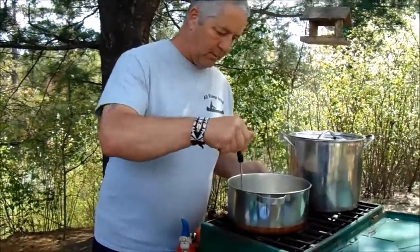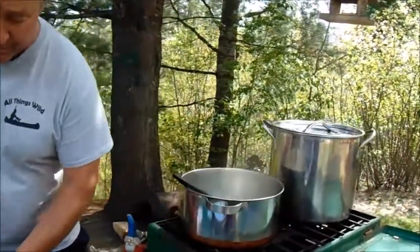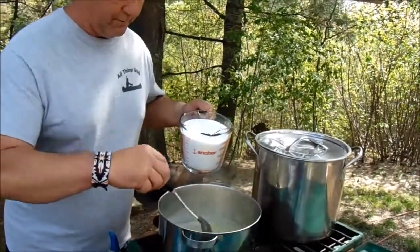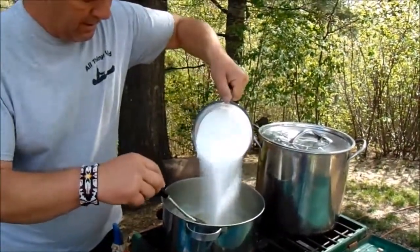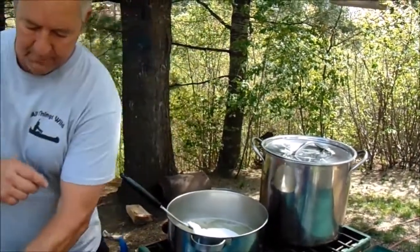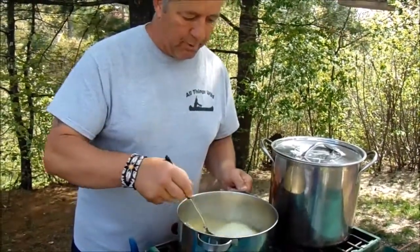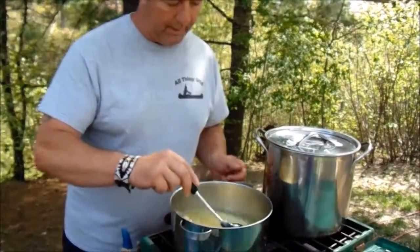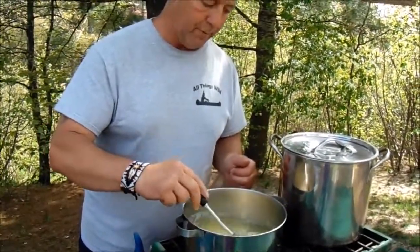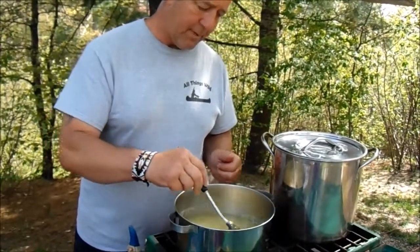It's been up to a rolling boil here — which is a boil that doesn't stop when you're stirring with a spoon. I also added the four tablespoons of lemon juice. Now I'll add the four cups of sugar and bring this back up to another rolling boil for a minute. We'll come back after that happens.